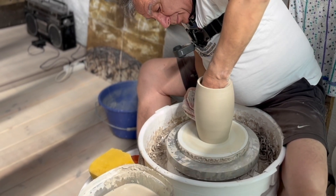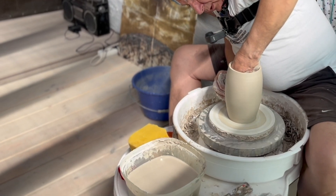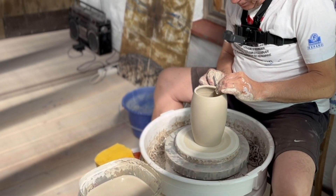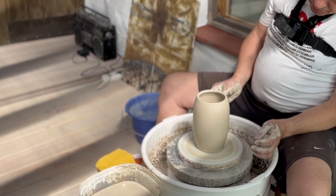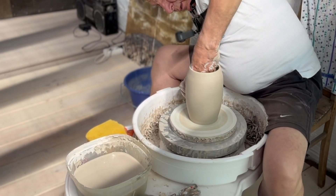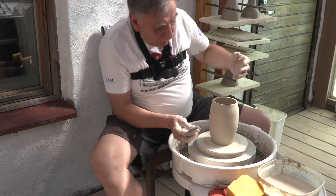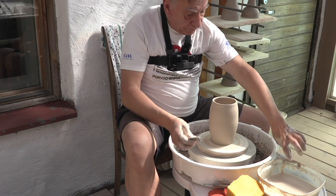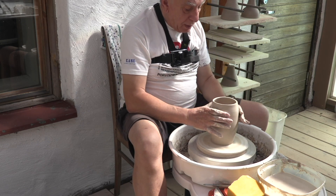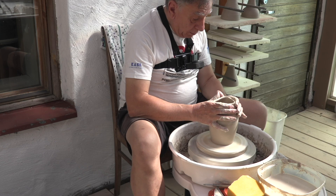Ja sit on liikaa. Tuossa suurin piirtein se ruukku on, katsomatta sen enempää tuolla kuvaa. Mutta muoto on suurin piirtein tämän kaltainen. Sitten, jos halutaan jotain muuta, voidaan lähteä leikkimään ja muotoilemaan tätä esinettä niin, että ihan miten vaan.